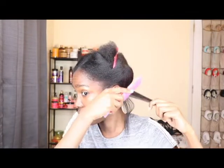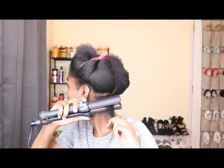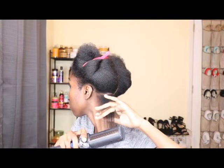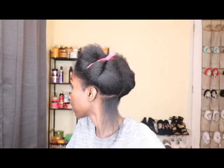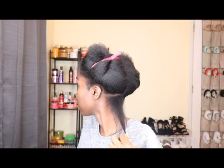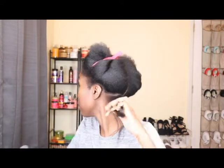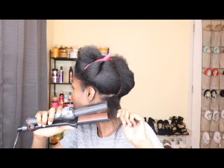I'm just going to detangle this section because you want to make sure your hair is detangled — I heard that if your hair is not detangled it will get caught on the little pins. Now I'm going back in with the steam, and then I'm going to go in with just the flat iron.